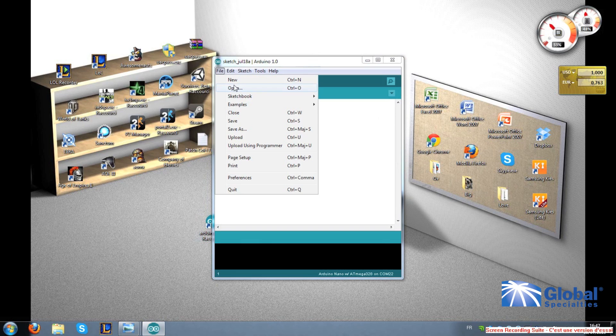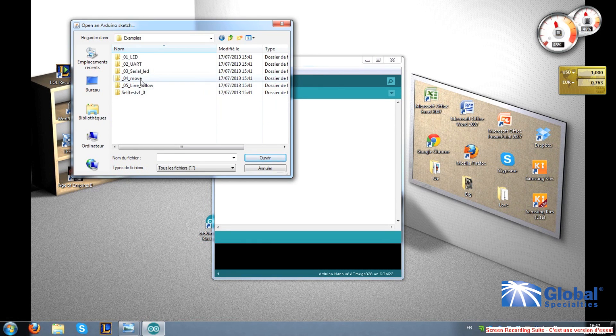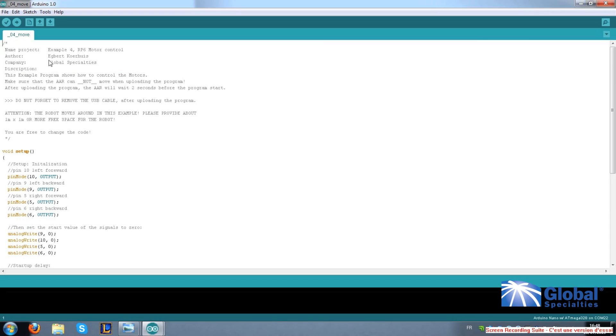Run your Arduino software and open the program 'move'. The first thing you see at the top is the file name. Next you will see the name of the project. Now as you can see, this program — or sketch as we call it in Arduino — was originally written for our RP6v2 robot. So the first thing I want you to do is make some changes here. Let's change this to AAR.